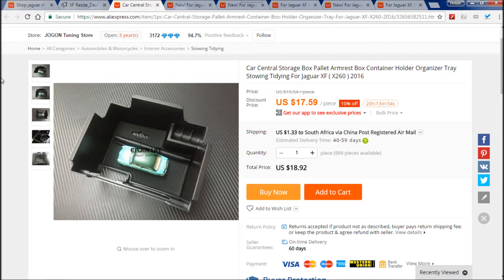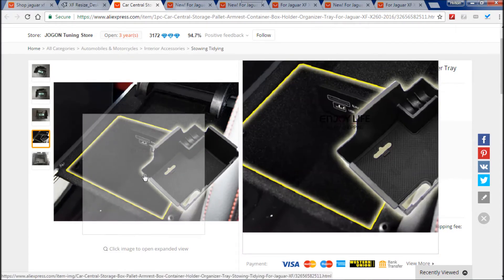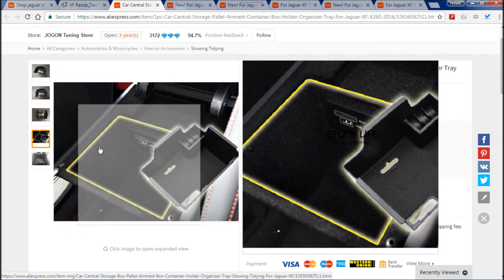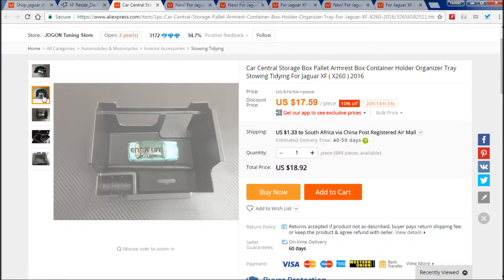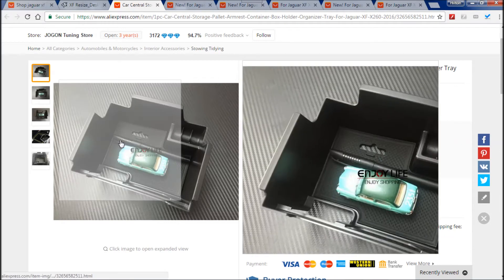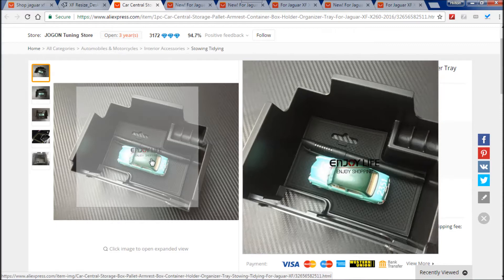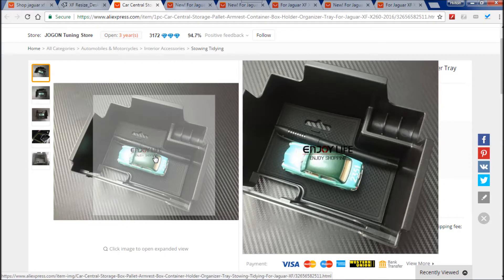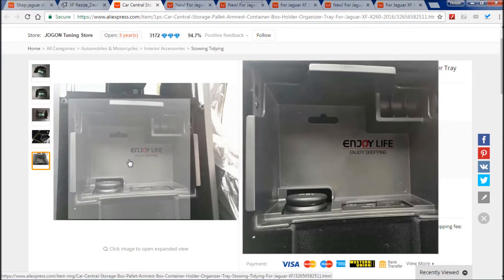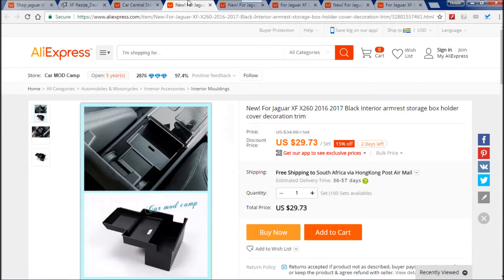The first thing I want to look at is this really handy storage compartment that you can get for your center armrest. The new model center armrest doesn't really have a lot of storage space, and as you can see it's smaller than the older car. This really does enable you to extend your storage and allow you to have multiple items stacked on top of each other without it looking too messy. It also has a really nice rubber tray at the bottom, and this one allows for your 12-volt socket, your SD card, your USB slots, and your aux in and out.